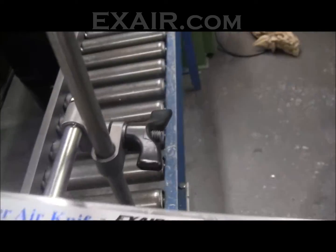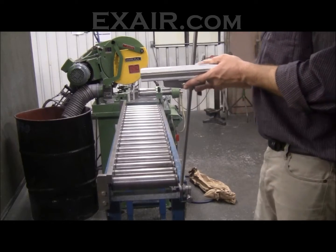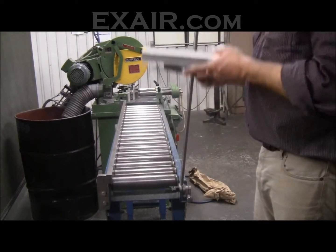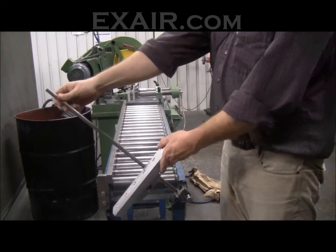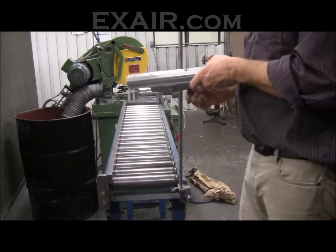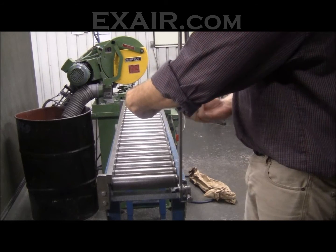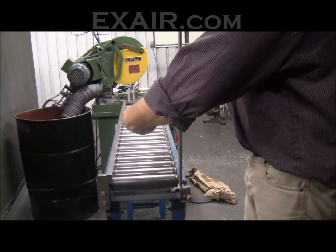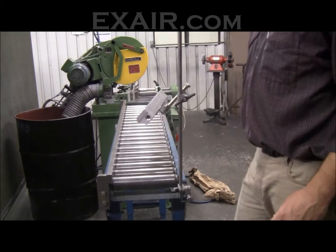I'll go ahead and show you the adjustability. You can see here on this knuckle, it gives me all the height adjustment. Using the knuckle down below, I can adjust the angle to the conveyor rail. If I want it up high and blowing down at an angle — which we recommend often, about a forty-five degree angle to the target — you can easily do that.